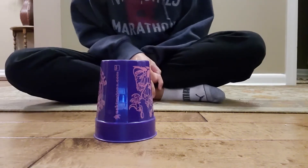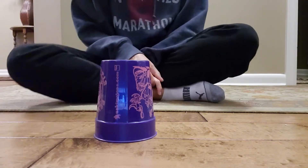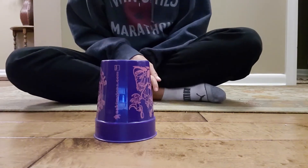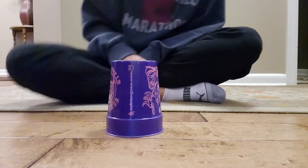Hi Huskies! Miss Healy here with a tutorial on how to do the cup routine. This one is a little more complicated than the one we did earlier. I'm gonna do it once very fast and then we're gonna slow it down and do it together.